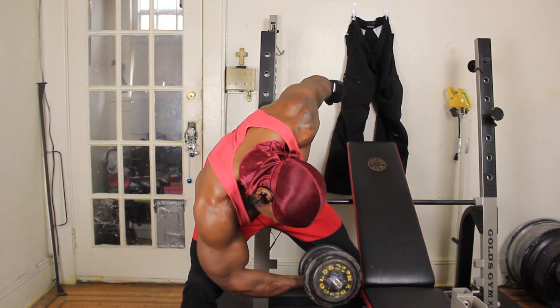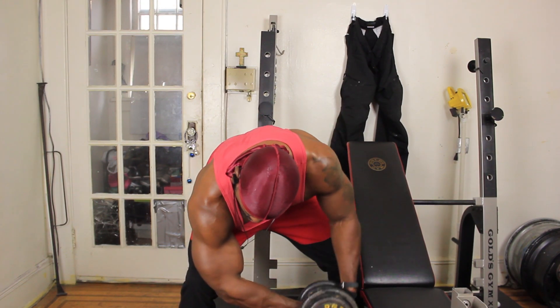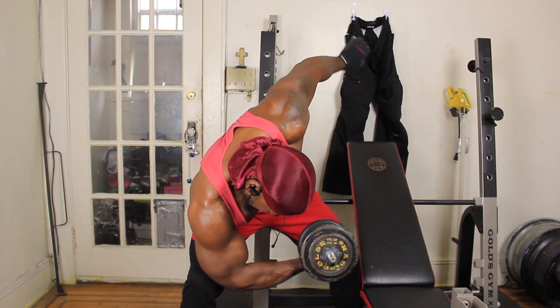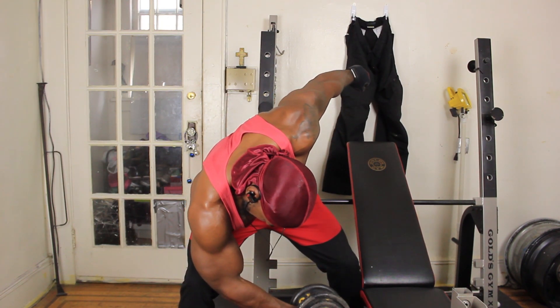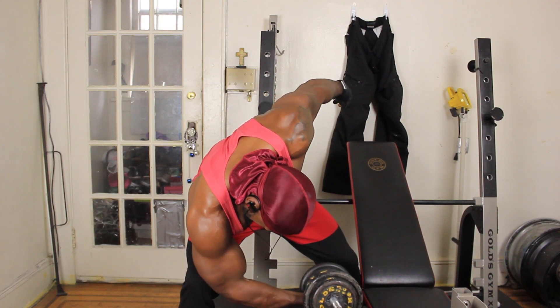A lot of people get to a hump — they call it the plateau. So this will really help you get past that. Now this is not something you should do all the time, just every now and again just to shock the muscle a little bit, and you're golden.